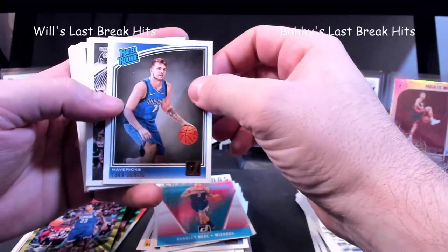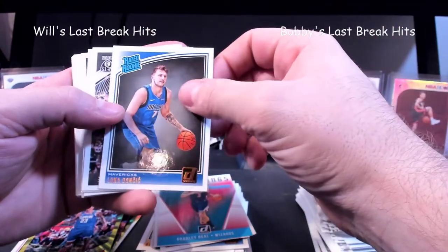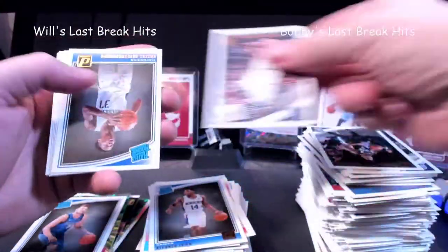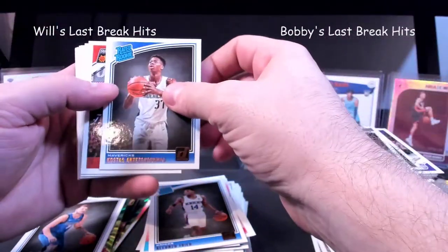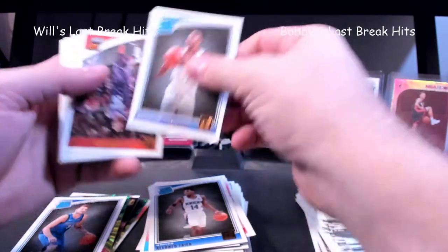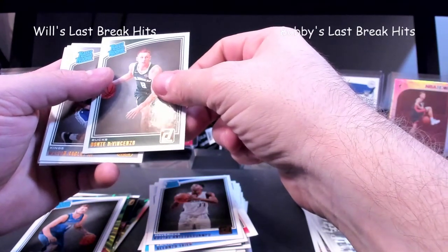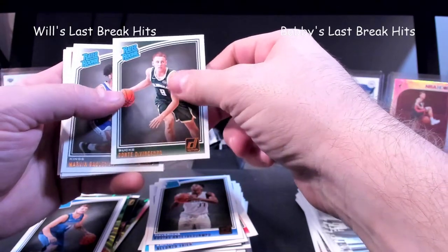Oh, and there he is — the man of the hour — a Luka Doncic! Just a little bit — very nice, there we go. Traer. There's Kostas — that's Giannis' younger brother, one of his younger brothers. Got so many. Davon Cinzao something like that, I'm not too familiar with him.